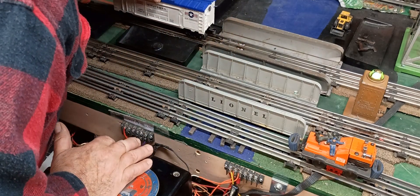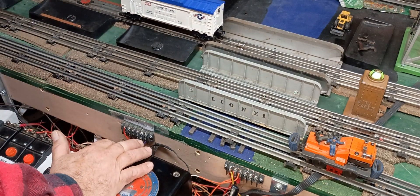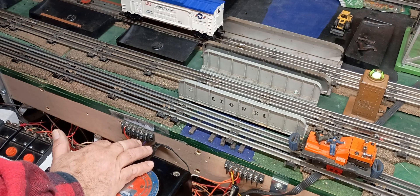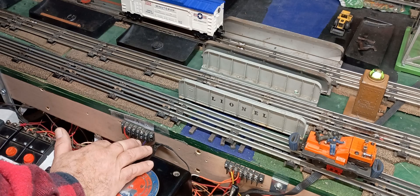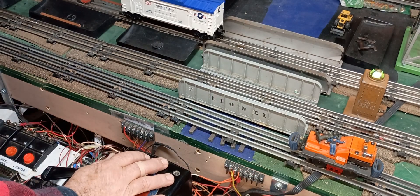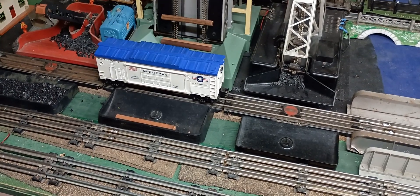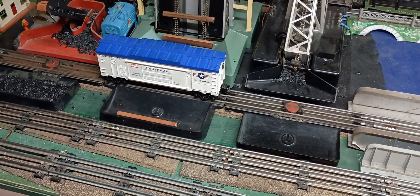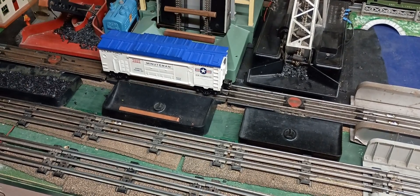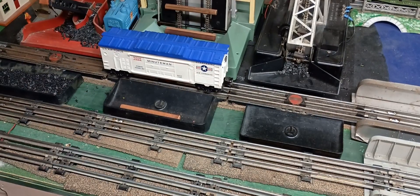It seems like the missile might be a little too big — I can't seem to close the roof all the way. Okay, so we worked out how to get the missile properly in there and primed and triggered and ready to go. It took a few seconds because this is the first time I'm operating this particular toy.